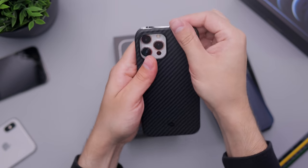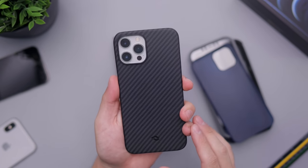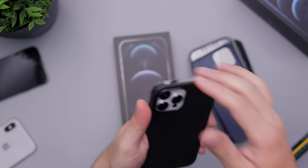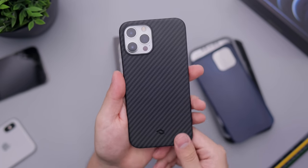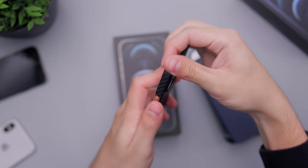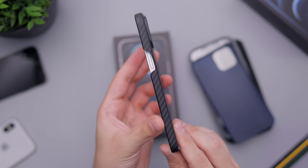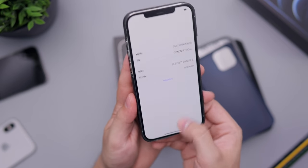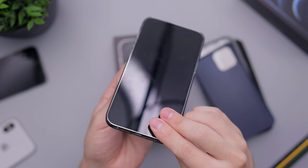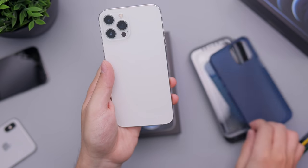Let's move on to a slightly thinner case — this one is from Kataka, the aramid fiber case. I'll try to have links to all these cases in the description below. None of these are sponsored; they sent them out to test, so I'm not getting paid for saying this. You can see that slightly thin case there — a very nice, different look from the others.